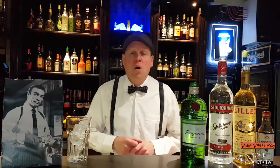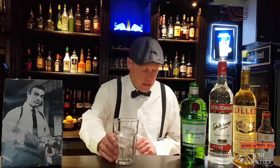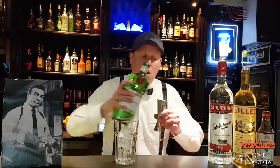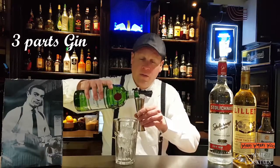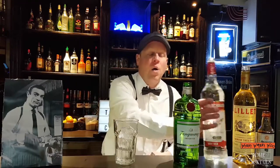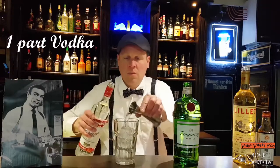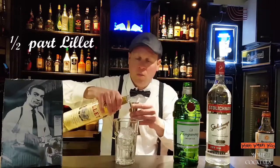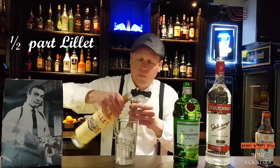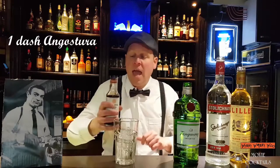The next one is called The Vesper Cocktail from the movie James Bond. For that we need a glass with ice, 3 parts of gin, 1 part of vodka, and a half part of Lillet. I also add a dash of Angostura.